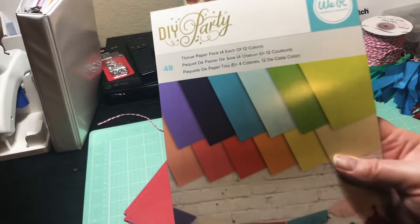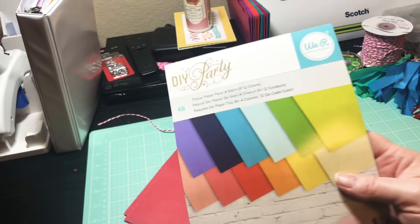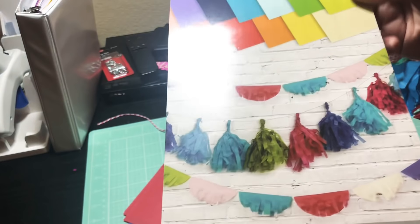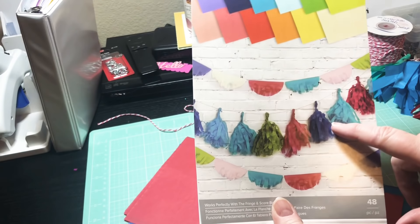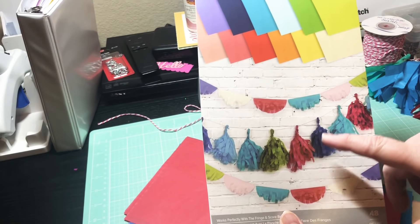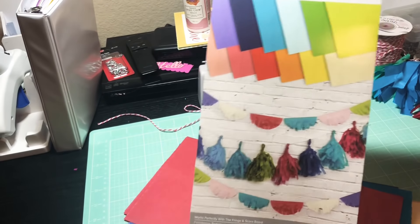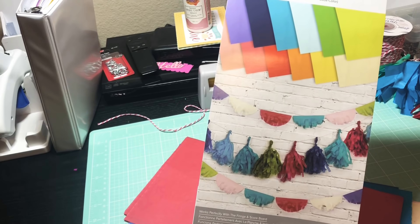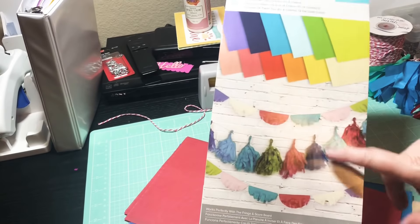So I had this DIY party tissue paper pack in my stash and it's by We Are Memory Keepers. Sorry for the glare, y'all — it makes tassels that you can make a tassel fringe banner with. I thought, how cute is that! I've had this in my stash for quite a while and I'm gonna go ahead and make some of these. I'm gonna hang it underneath my TV because this is where I craft.